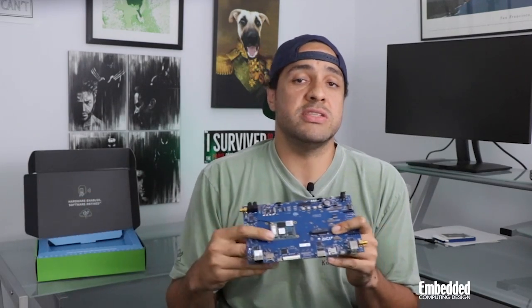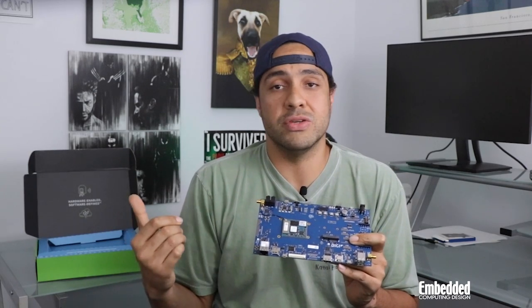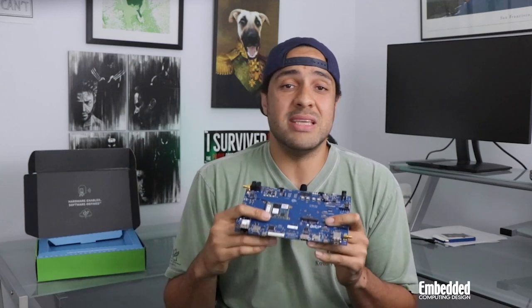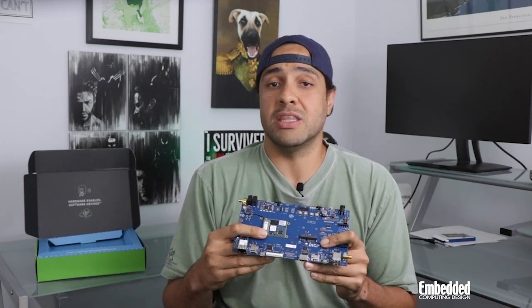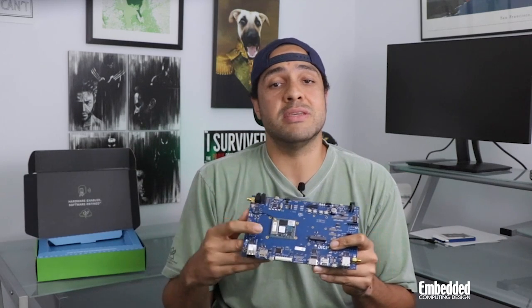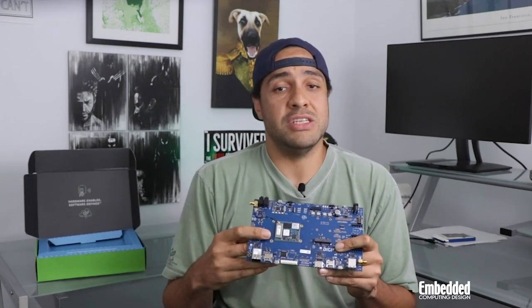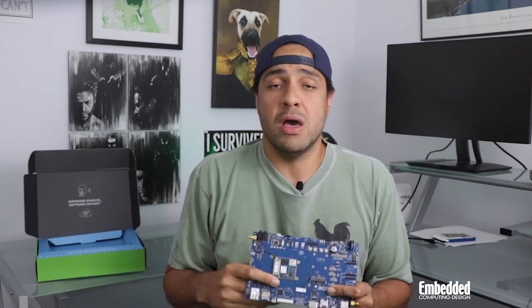So that brings us to the software side, and the ConnectCore 8M Mini packs as much here as it did on the hardware side. The kit supports Yocto Project Linux as well as Digi Embedded Android, the latter of which provides API extensions to the ConnectCore's onboard interfaces and peripherals, and sample applications and documentation via Digi Android Studio. With remote management support through applications like Digi Remote Manager, you can even access the Android file system, update software on the device, and reboot the module.